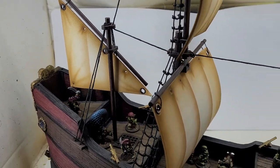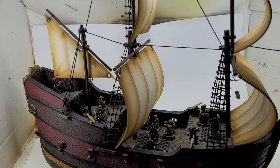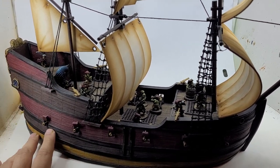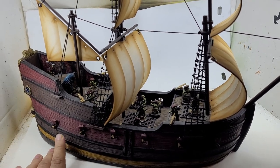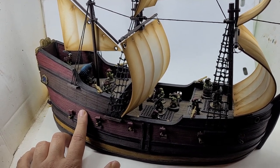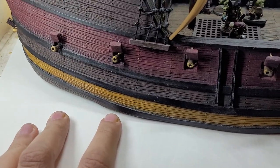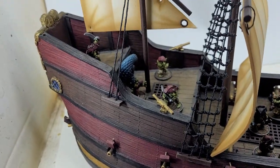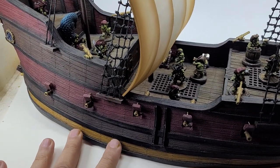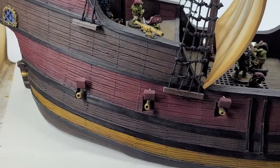This ship was designed for a game called Blood and Plunder — really cool game. I got it at Adepticon; I was selling at Adepticon, running one of the booths there, not for my own business but helping someone else with their business at the time. They were selling these resin ships from Blood and Plunder, and they had a bunch of resin holes in them and they were defective. So I was able to get this huge ship at a pretty steep discount.